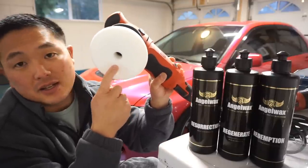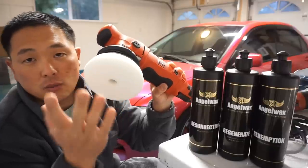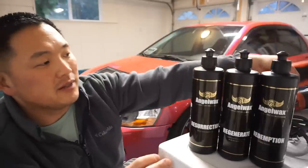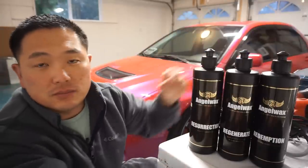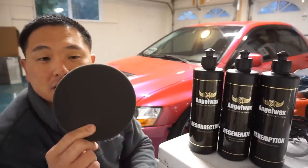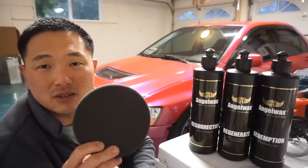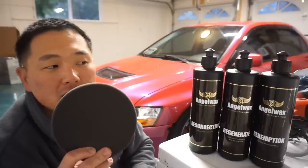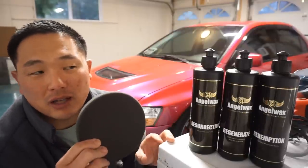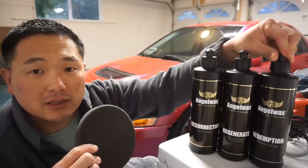The CCS pad is a little different than the HDO pads by Lake Country, which you'll see in the video. The white pad is the polishing pad. I finished up with the Redemption using a Griot's Garage black foam finishing pad, which has little to almost no cut at all — it's to zap out that last bit of final gloss with this Ultra Fine Finishing Polish by Angel Wax.